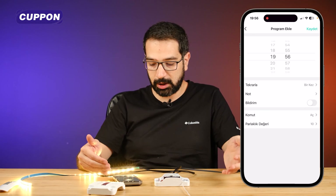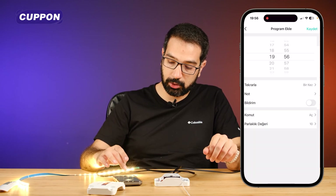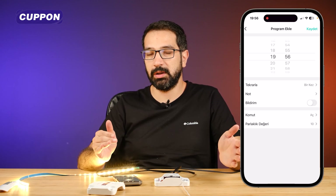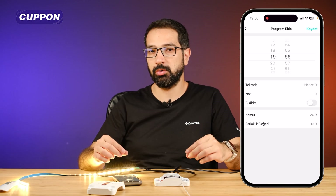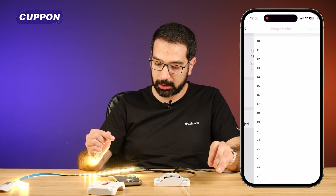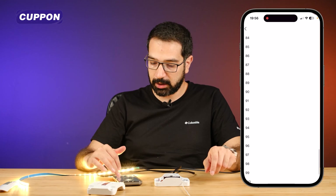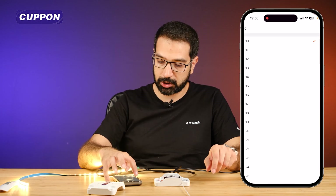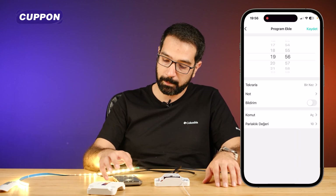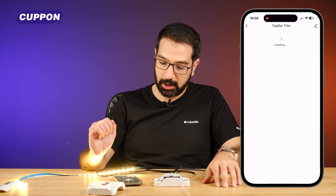Inside the device interface, pressing the three dots reveals a timer option. When you add a timer, you can choose which days it should run, and set commands such as what time to turn it on, what time to turn it off, or at certain times to decrease or increase brightness. You can set the brightness value from 10% to 100%, adjusting it as a percentage.